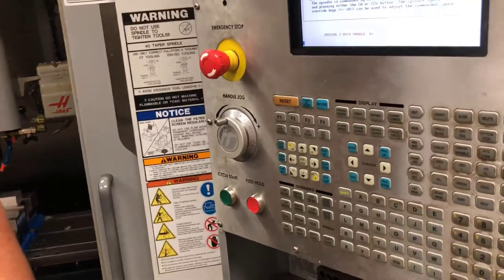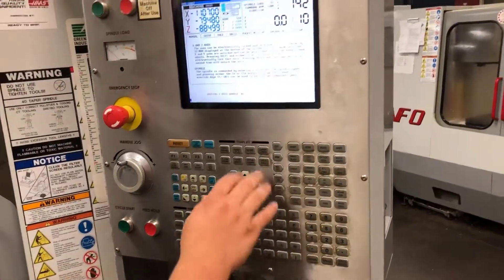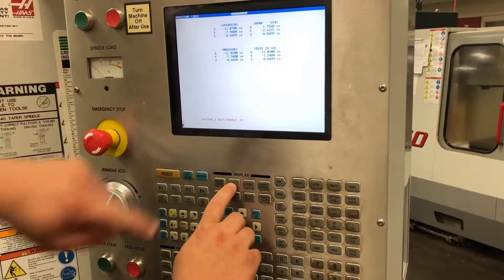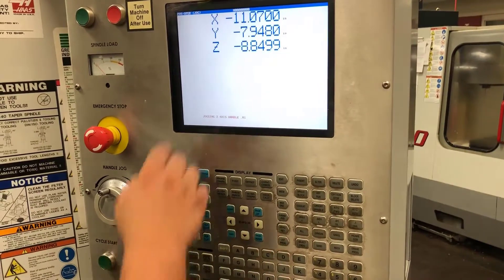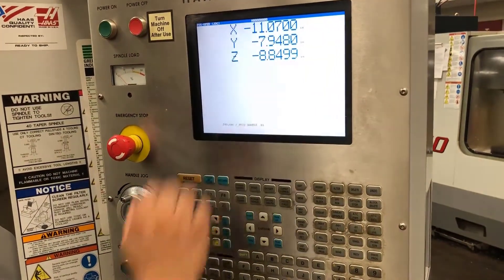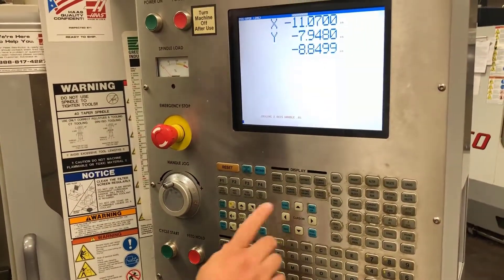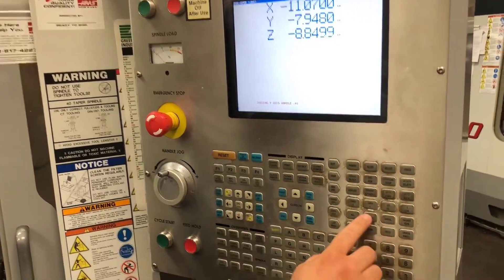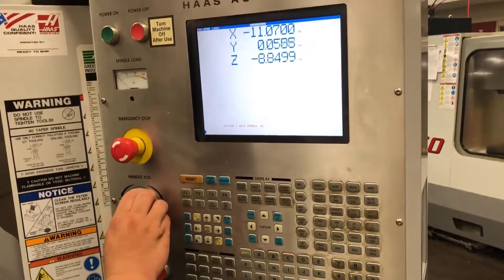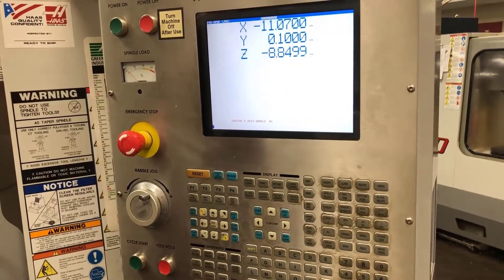Now that I'm up off my part, I need to move in one hundred thousandths because the diameter of my edge finder is two hundred thousandths. To do this, I will go into my position page and push position one more time to go into my operator page. This will take me into the page where my axes are highlighted. I want to origin out my Y axis because my Y axis moves forward and backwards when I'm standing in front of the mill. I will change to my Y axis and push the origin button. From here, I can easily move over one hundred thousandths of an inch, and once I'm there, I know that the edge of my part has been found.